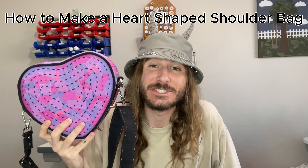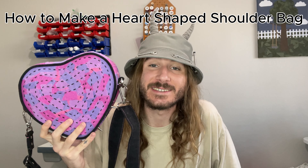Today I'm going to teach you guys how to make your own heart-shaped shoulder bag with lining and an adjustable shoulder strap. This is a great daily use bag with lots of potential for customization.